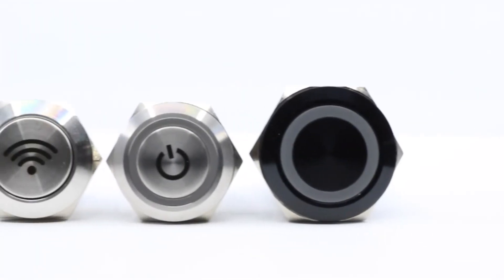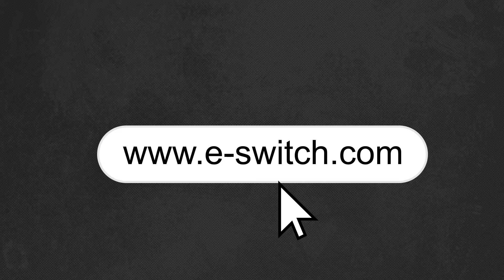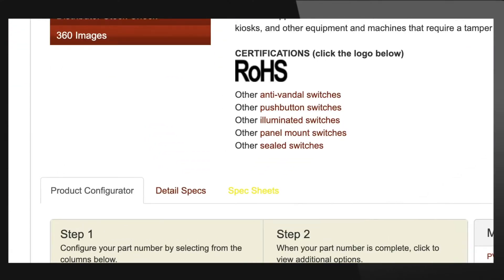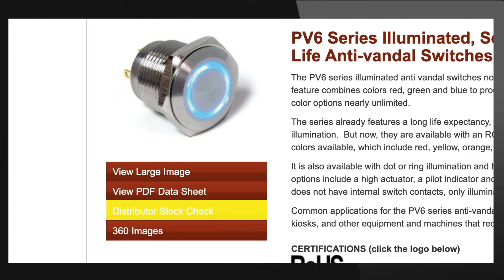If you want to learn more about the PV6 or other PV series 1 through 10 anti-vandal switches, please call us today at 1-800-867-2717. Alternatively, you can visit our website at eswitch.com, where you can download and view several useful tools including spec and data sheets, 3D models, 360 degree images, as well as our distributors stock check.